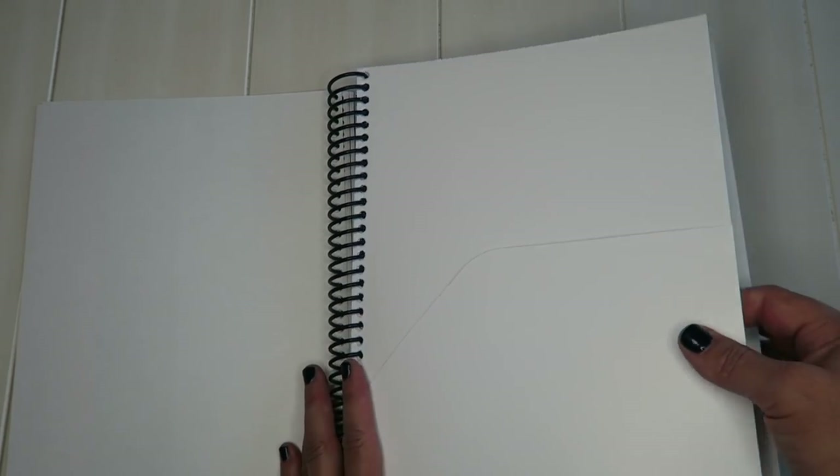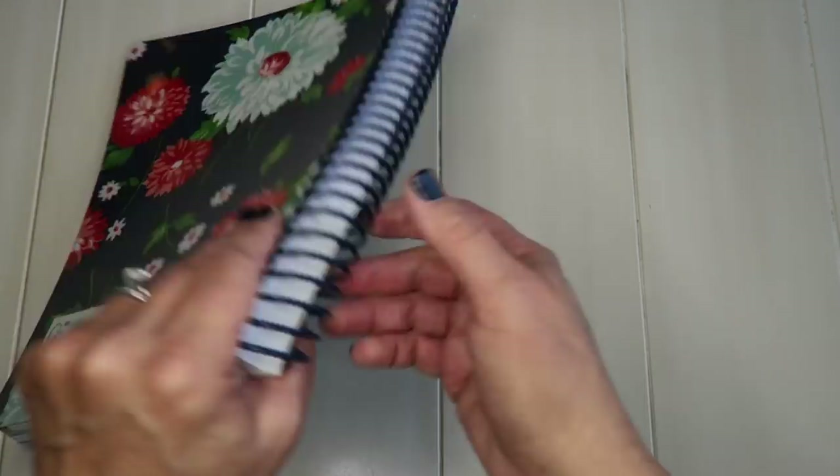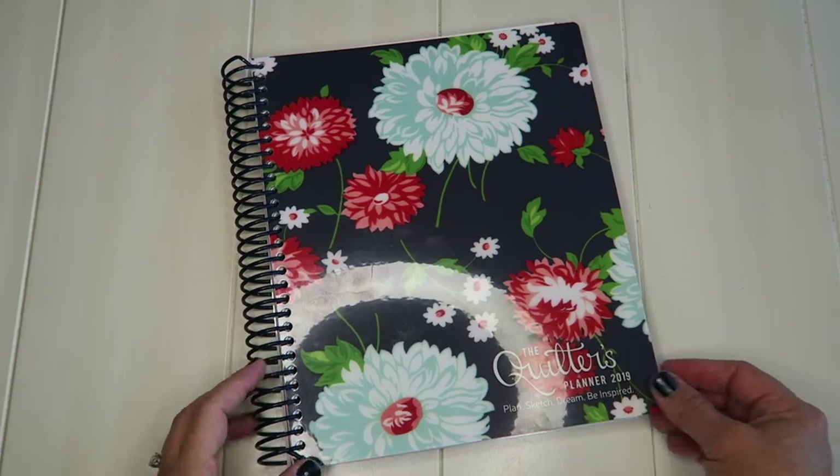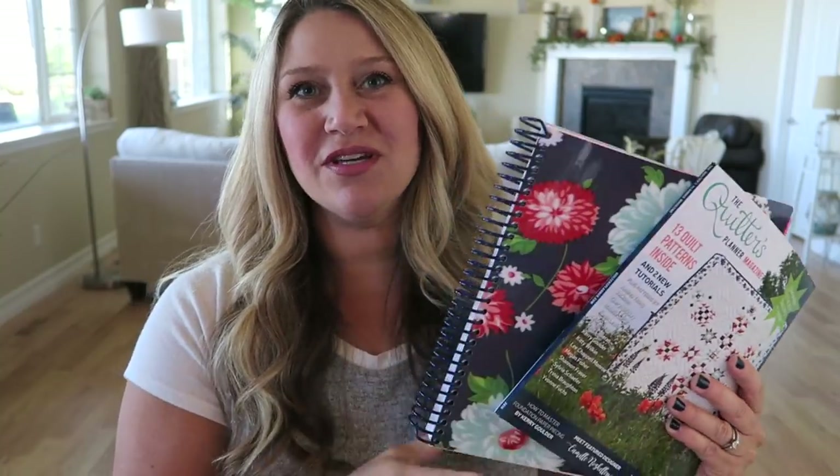The last page is also one of my favorites — it's a pocket. I always want to stick things in my planner and they fall out of the pages, so I really like that there's a pocket in the back where I can put patterns I'm working on, extra little bits and bobs — and it can all stay tucked nicely in my planner. That's what the inside of the 2019 Quilters Planner looks like.